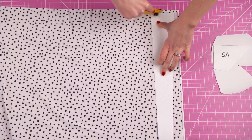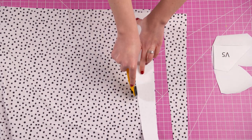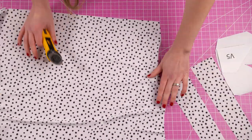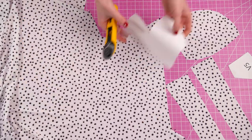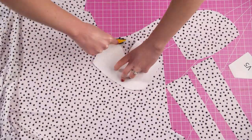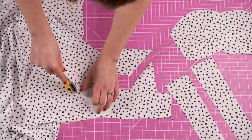The first step is cutting our pieces. I'm using this dotted fabric as the lining and I'm going to cut one of each pattern piece, except for the center piece that goes between the cups. This is a stylistic choice though, so whatever fabric you want to show on the outside you can use that for the center piece.